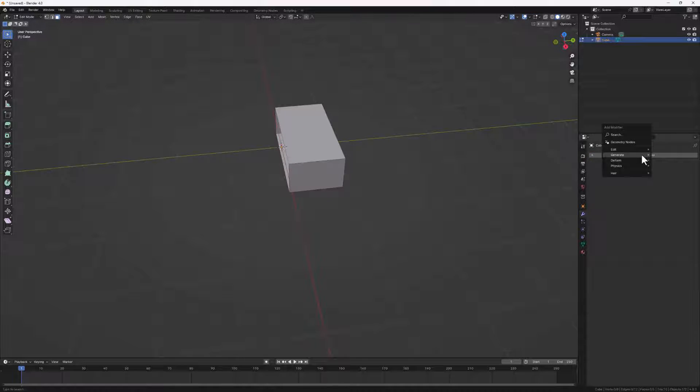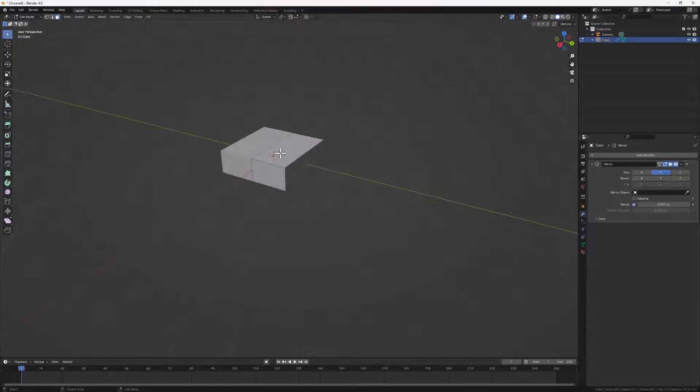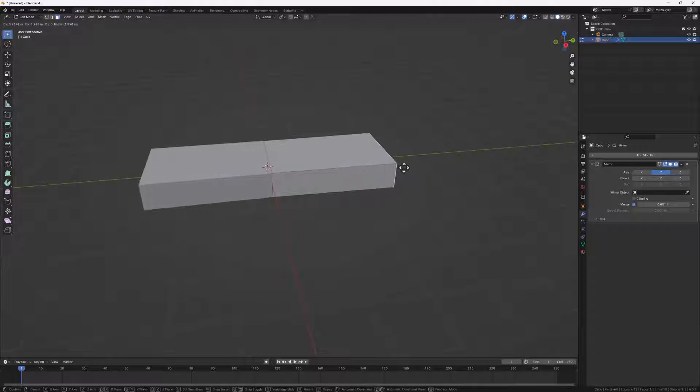Let's go to our Modifiers tab, Add Modifier, look for Generate, and then look for the Mirror modifier. On the axis we are going with Y instead of X. Next, let's select this face and use G to bring it out on the Y axis like this.